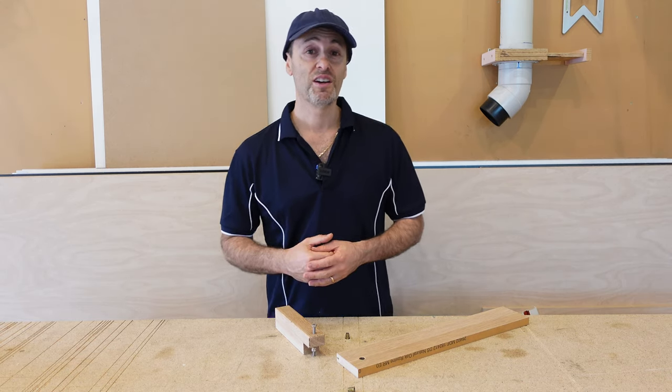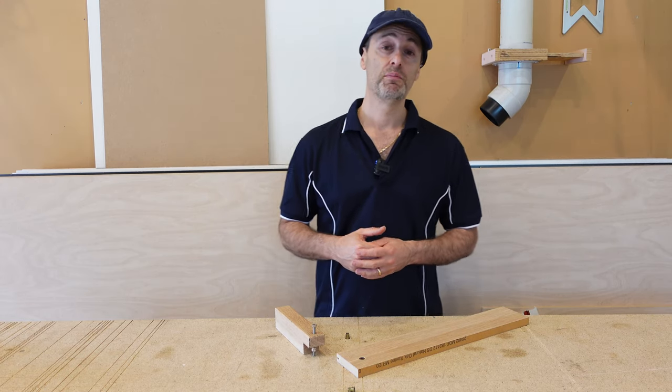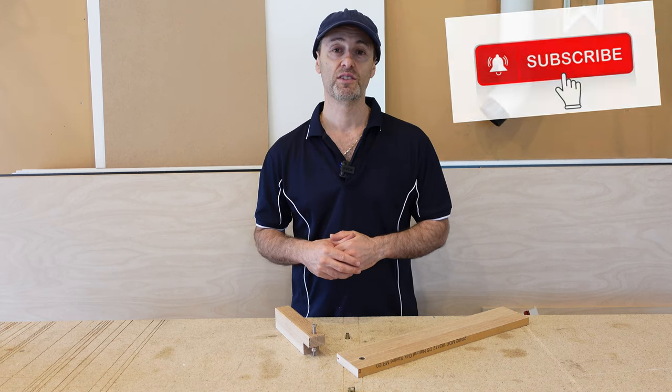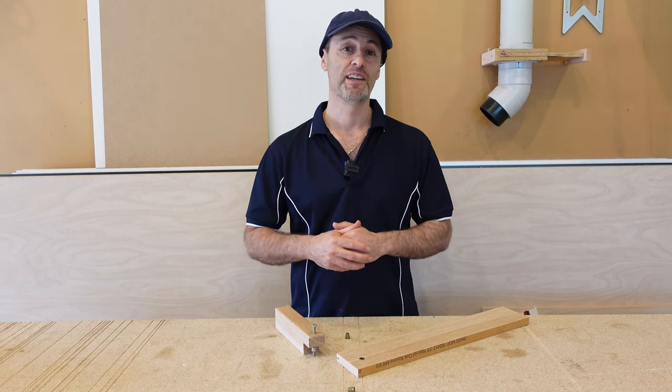Well, that just about wraps up this video. Hope you enjoyed it. If you did, press like, share and subscribe so you can keep up to date with our latest videos. Hopefully I'll see you in our next one.